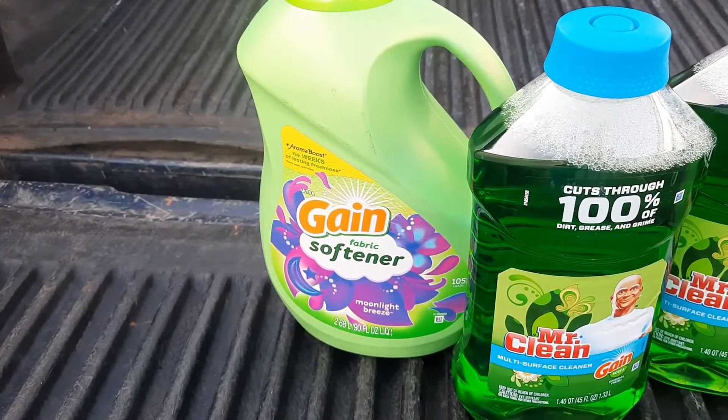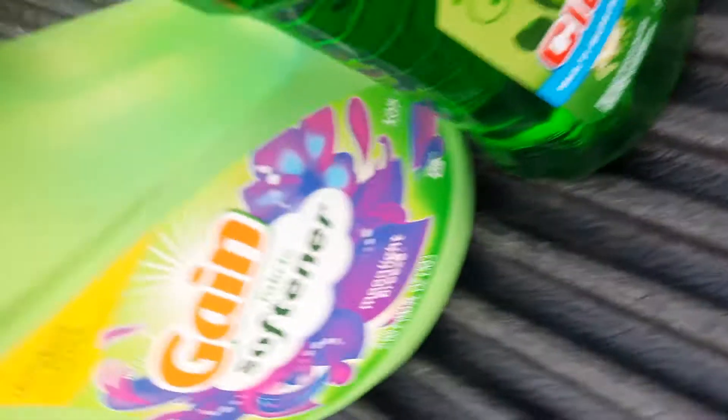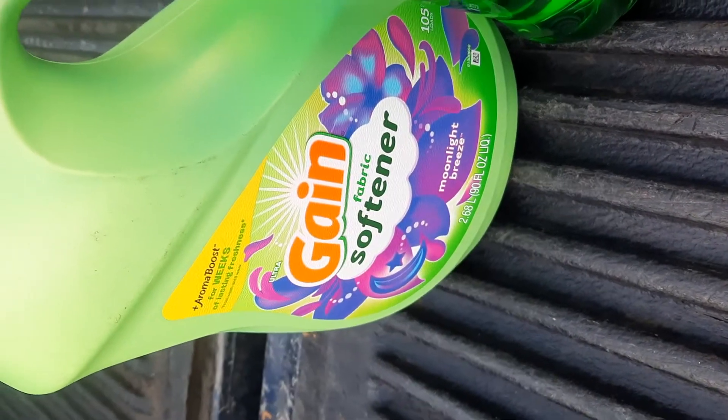And the Gain Fabric Softener — $6.95. That's a pretty good deal because it's 90 ounces.